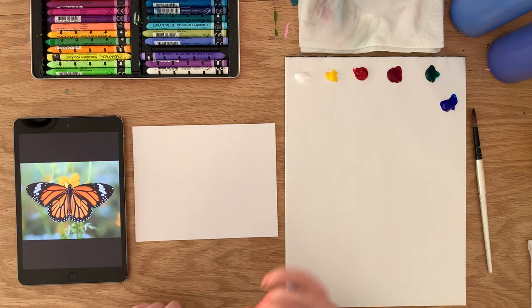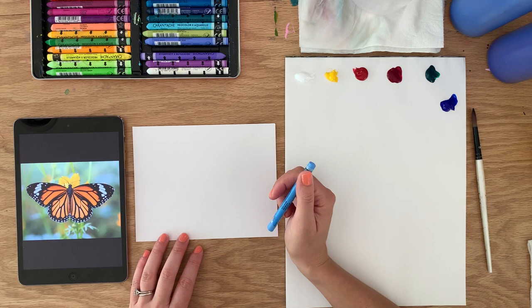I enjoy sketching with the wax pastels — they feel nice and add a fun color to the sketch. I'm going to sketch out the butterfly shape first because it's a bit more complex and it is a symmetrical shape, so I'm not as comfortable just freehanding it. Feel free to use a pencil or whatever you're comfortable with for a sketch beforehand. I'm setting my timer for 10 minutes and we'll get started.